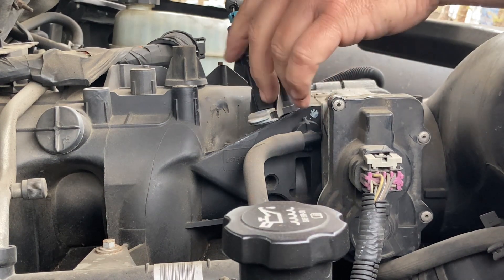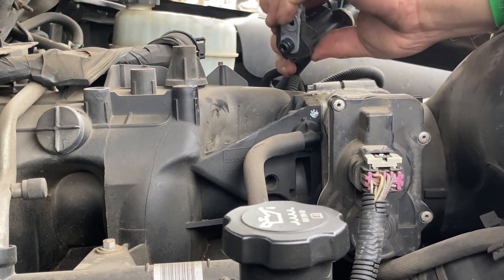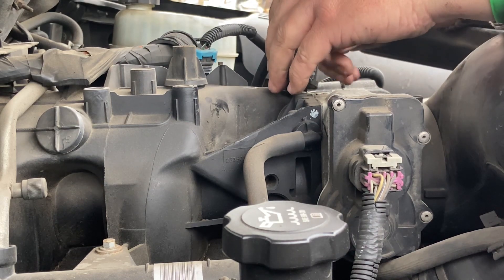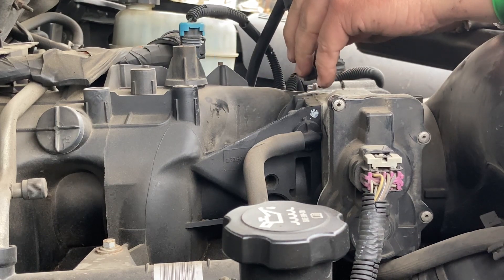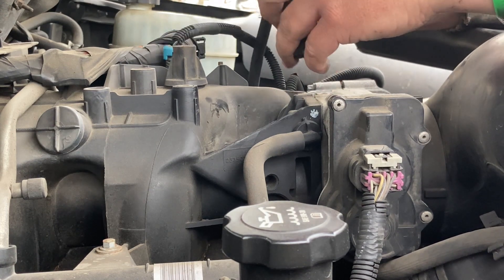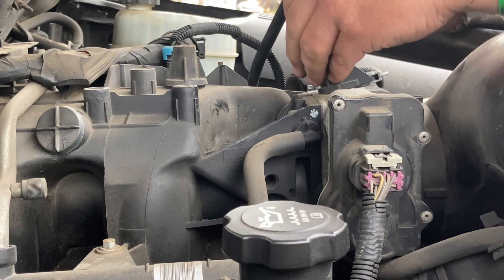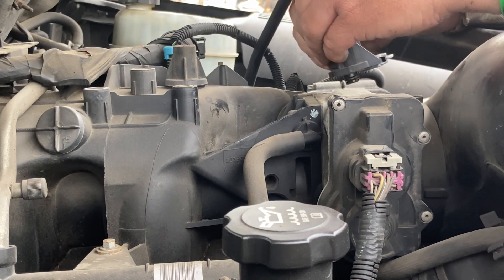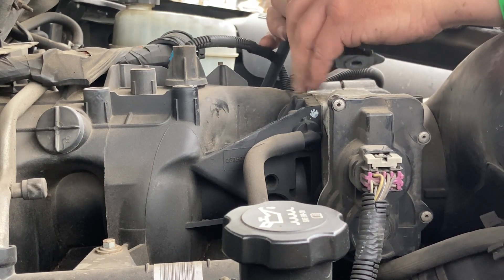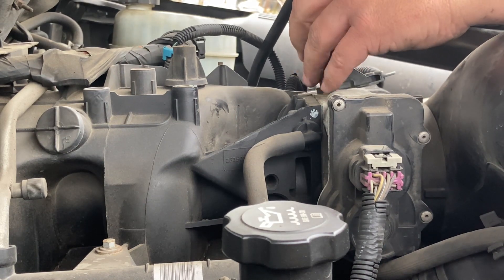So now I take this off. There's still electrical. This is what always takes me the longest time — these little pins like this. I have a hard time with them.